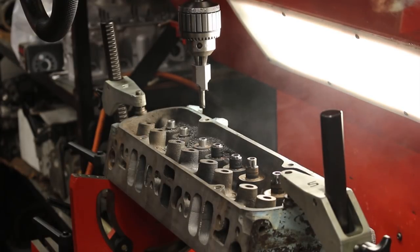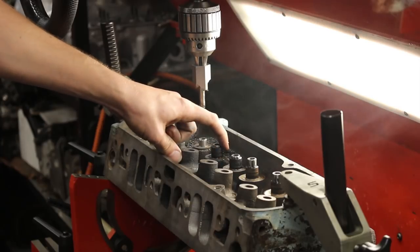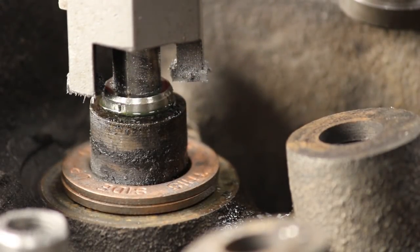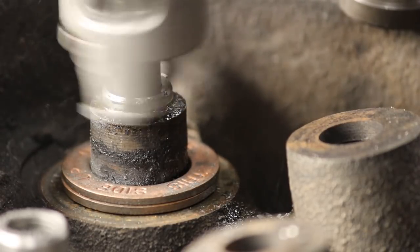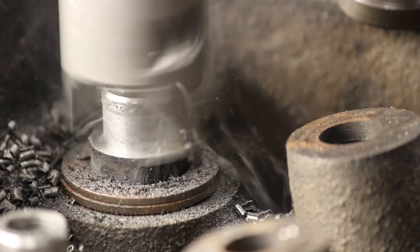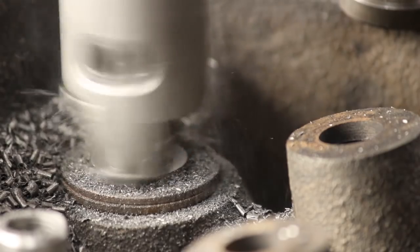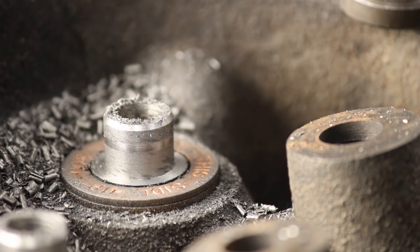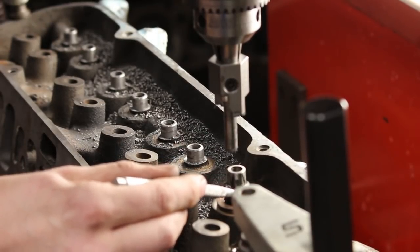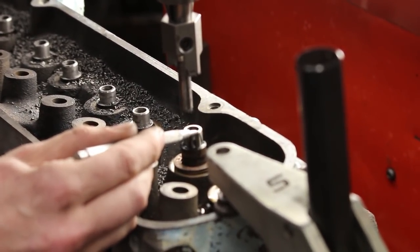This tool is making two cuts simultaneously: one on the OD of the guide and another at the top of the guide. We're trimming down the guide and cutting the OD of it to 500 thousandths simultaneously. The tool cuts the OD of the guide boss and the top of the new guide, and is also chamfering the new guide as well.